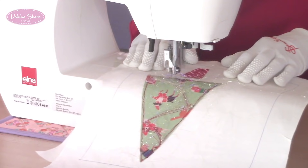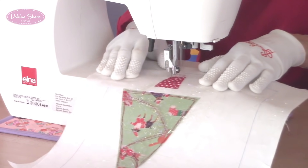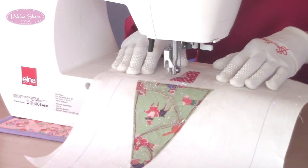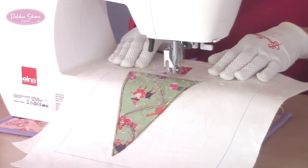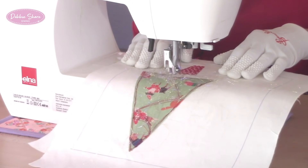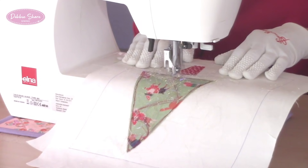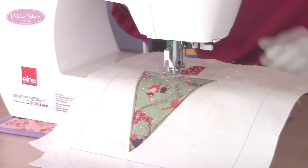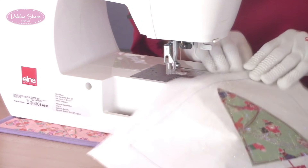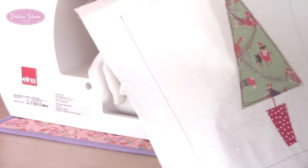Then I'm going to stitch around the pot. You can change colour threads at any time — I'm using red on red so it doesn't stand out too much, but you could use black, grey, or green. As I come up to the centre, I'm going to go up and down a few times to make a tree trunk. And that really is one tree finished.